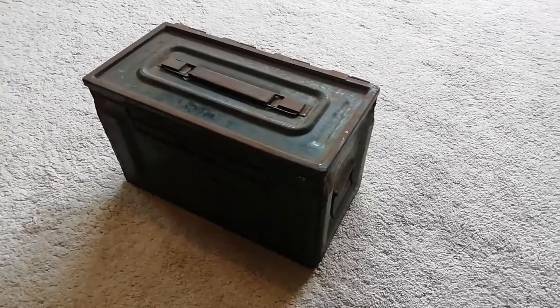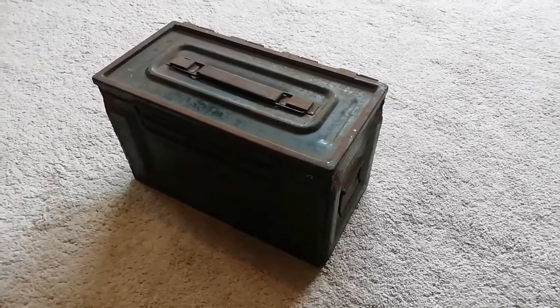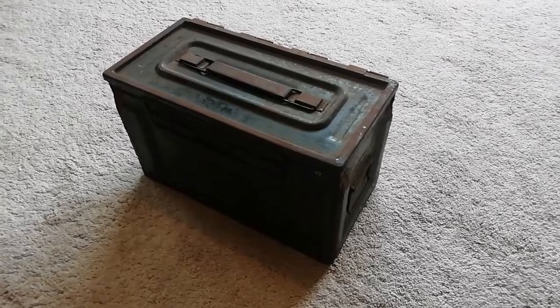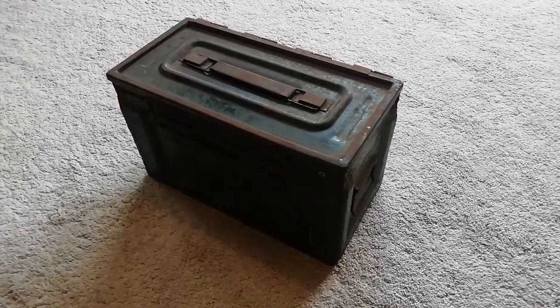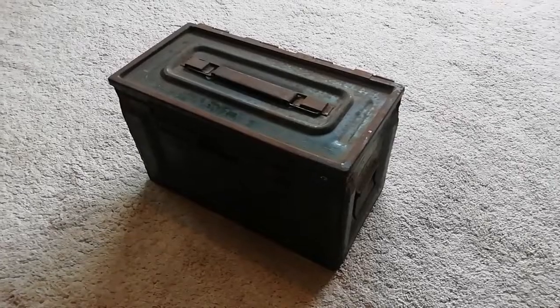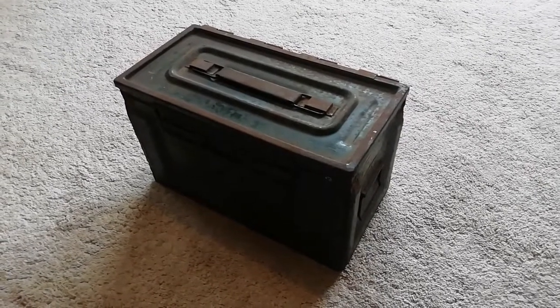Hello everyone, it's Toby here again. Thank you for allowing me back to the channel, Tim. Today we'll be looking at a .50 calibre ammunition box.